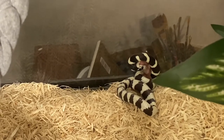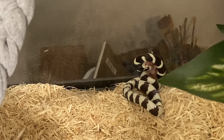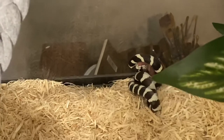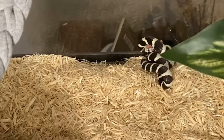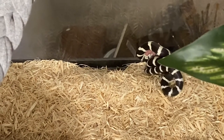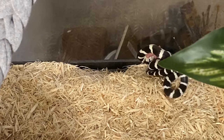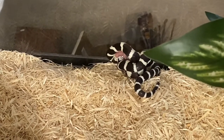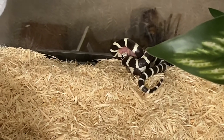So the kingsnake is a constrictor, so they strangle their prey and hold them until they stop wiggling. She's going to keep holding it even though it's already dead — she'll keep holding it and holding it. And then once she feels there's no motion going, she'll start to swallow it down.